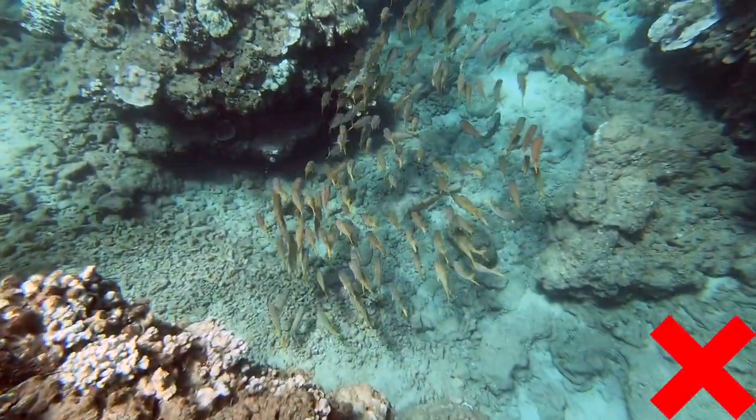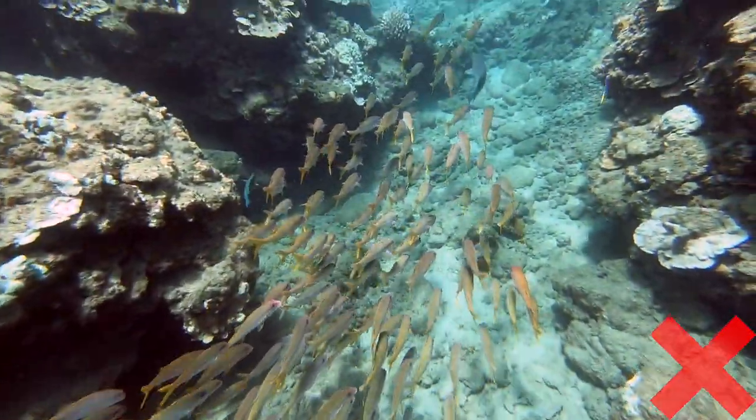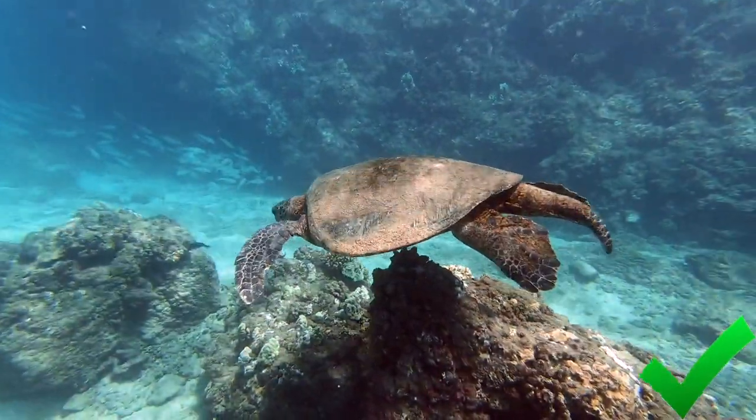Filming something like a fish from above just doesn't cut it as a good shot. Instead, try swimming down to your object to get more of a natural feel in your shot. Doing this also gets more of the object in your frame than shooting from above.